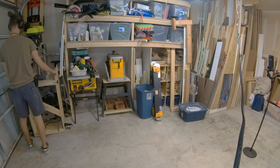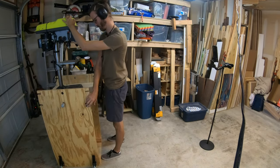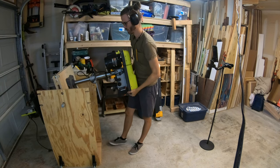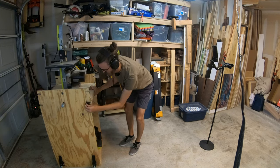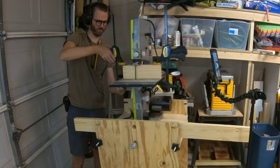Next, it was time to pull out my bandsaw. I keep my bandsaw on a flip-top cart with a drill press on the other side — I uploaded a full build video of this stand on my channel. I clamped a 2x4 to the bandsaw to use as a fence.